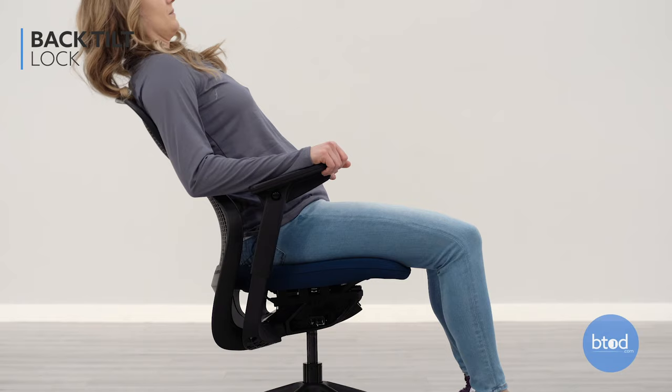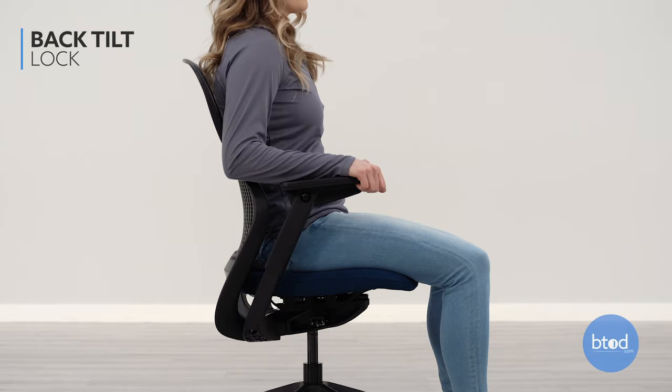Once your seat is fitted properly, you can lock and unlock the tilt of your chair. To unlock the tilt, push the right hand lever backwards. To lock the chair upright, push the right side lever forward.